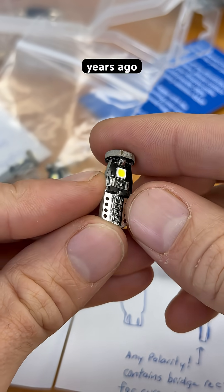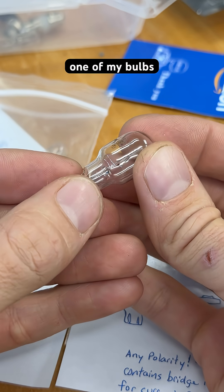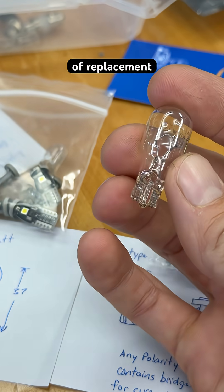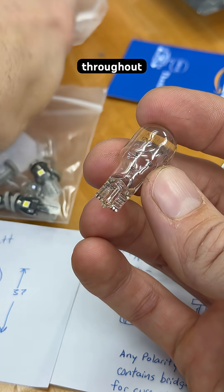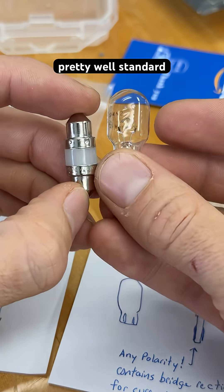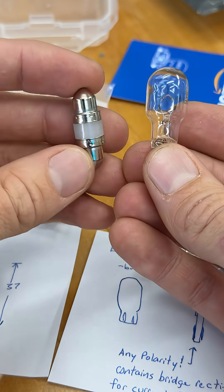About six years ago, I got a collection. So one of my bulbs burnt out, and these are the styles of replacement bulbs that you'll find throughout the cabin and the exterior lights of your vehicle. They're pretty well standard across different brands — it doesn't matter if it's a Toyota, a Ford, Mazda, etc.